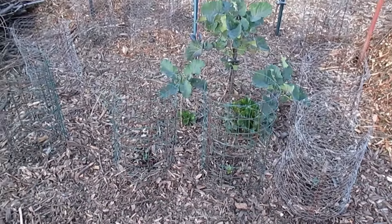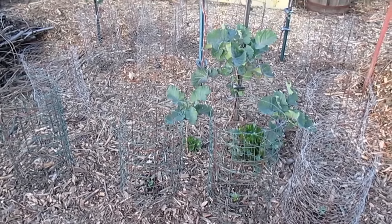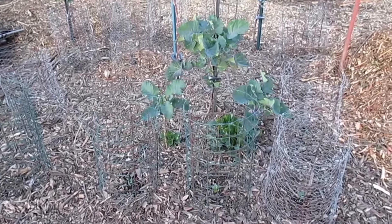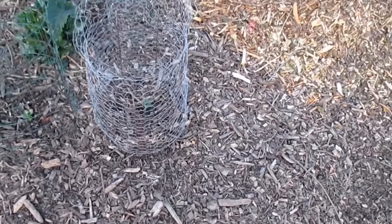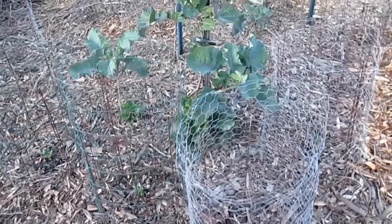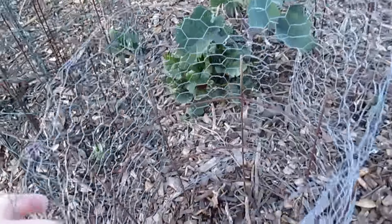Most of you out there already know that the biggest threat right off the bat is going to be the wildlife coming in — the birds, sometimes the squirrels — and they'll make quick work out of your young plants and sprouts coming up. It's quite heartbreaking when you've done the work and you're starting to see results, and then you walk out there the next day and everything's gone.